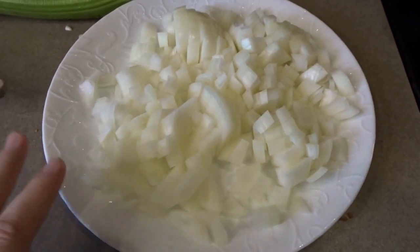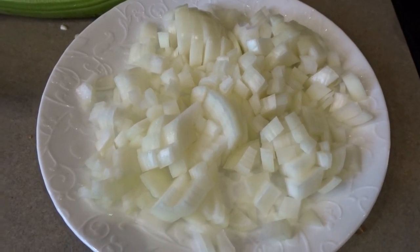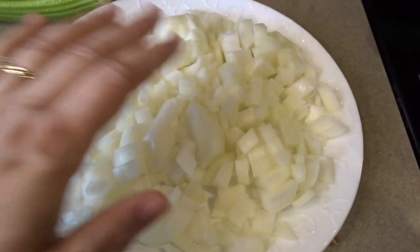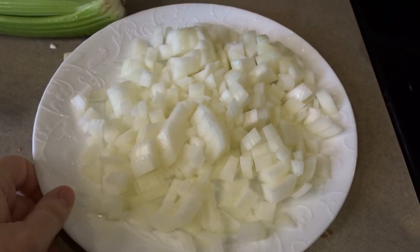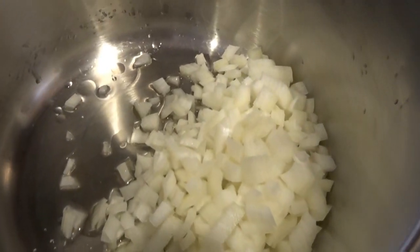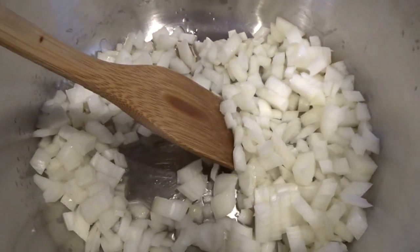So I've chopped up my two onions — they were medium-sized onions, so I went ahead and used two of those. It doesn't have to be super fine or super big. Just a nice basic medium-sized piece of onion. I'm going to add them to my pan. I've got a little oil in there — about two tablespoons or so. I'll turn the burner on to probably medium-high and get those sautéing.